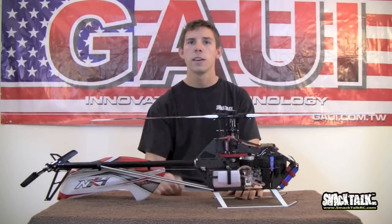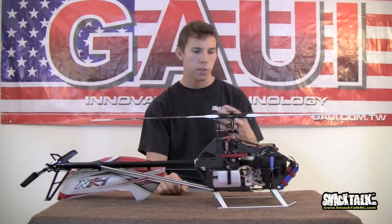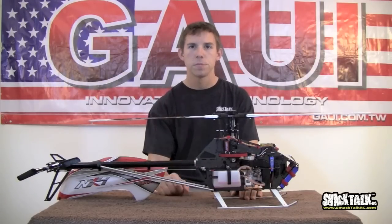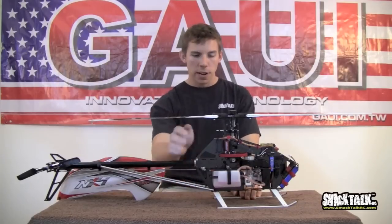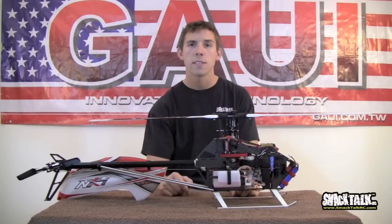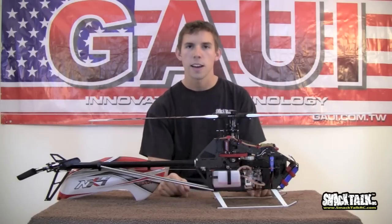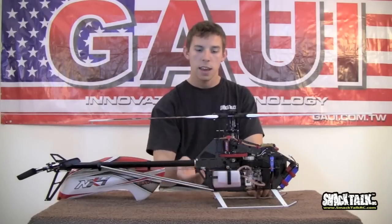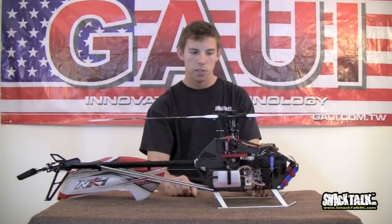Moving to the header tank — a 2 ounce header tank. You can get them anywhere: Thunder Tiger has them, Hayes has them, GOWI sells it as an optional part. I highly recommend it for this model; it really helps with performance. It bolts right under here with a little standoff, very simple. The main tank is 9 ounces — so if you do your math, you're going to get 15 flights per gallon, which is double of a 90, with about the same performance. We run a regular clunk setup in there. The fuel tank comes out with two bolts — plate comes off the side and you can remove the fuel tank. Very simple.